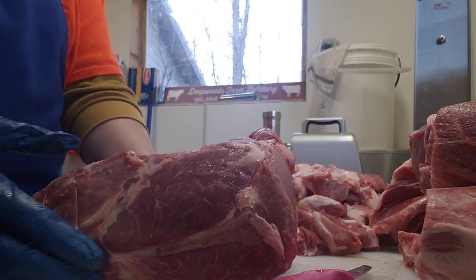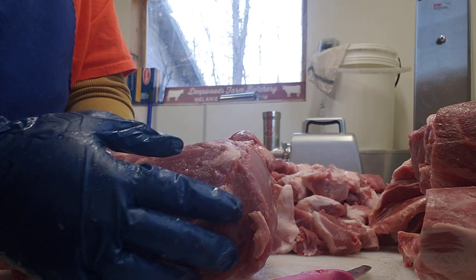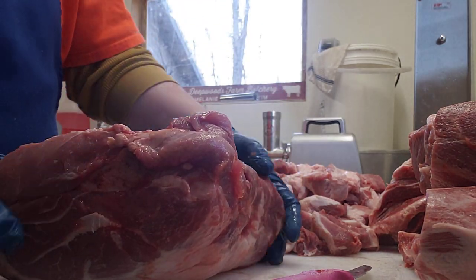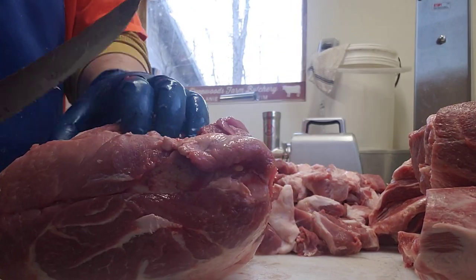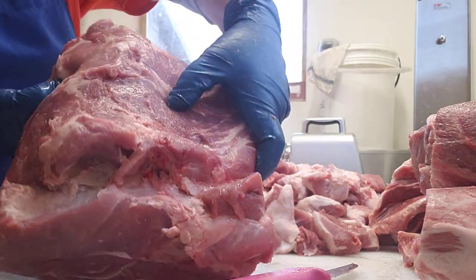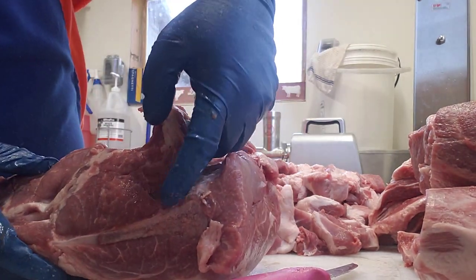When you open your bone-in pork butt to remove the coppa, you're going to locate your blade bone, turn it to the side, and find where the round bone is. Just above that you'll find the fat seam. You're going to take that fat seam and just work your fingers in. You can just open that up a little bit and you'll find a seam that goes all the way down to your bone.